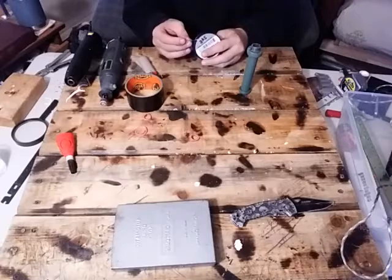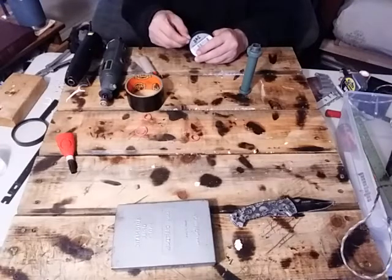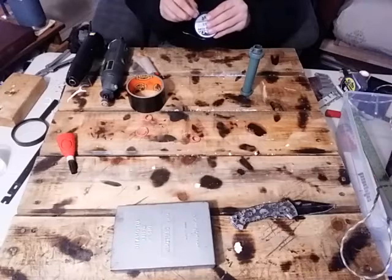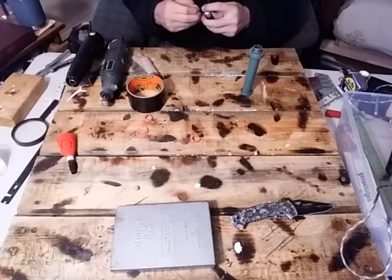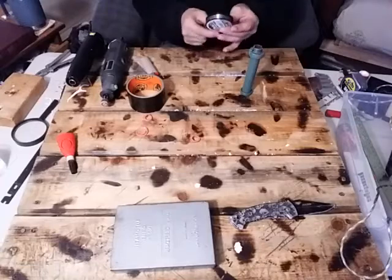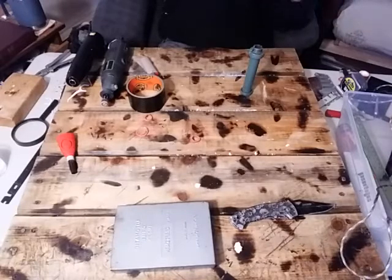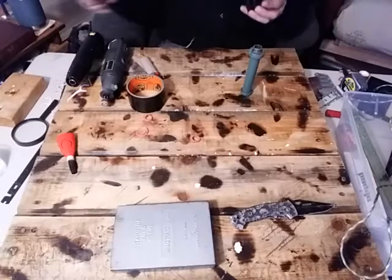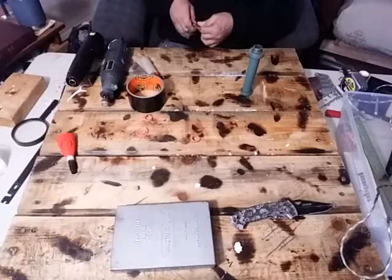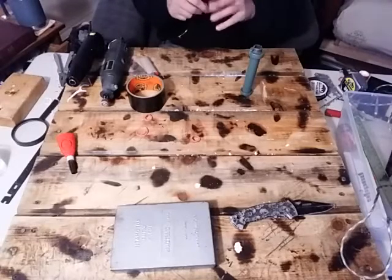Grab some of your snare wire. This step's not necessarily important but I find it really helps to keep things grippy so that the wrap doesn't end up spinning — actually it stops it from spinning altogether. Just measure yourself out about seven to eight feet, doesn't have to be a whole lot. Cut it off. Yes guys, I know I need a decent multi-tool.